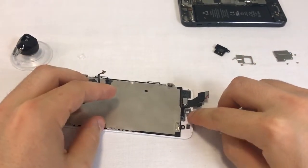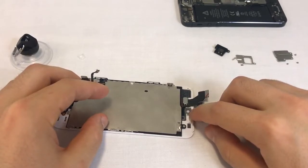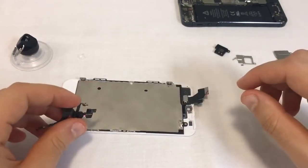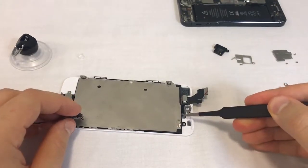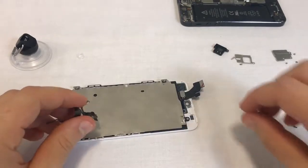Not all front assemblies have these frames, but if yours has them, try to fit the front camera flex into it. If you're having difficulties with this part, you may remove the frames. The frames are glued to the front assembly and can be removed with minor force using the tweezers. The front camera flex will work fine with the frames removed.